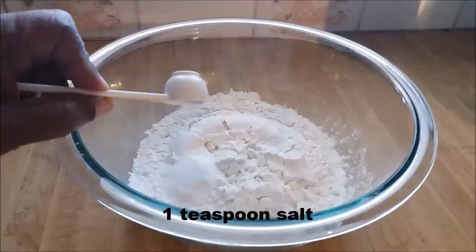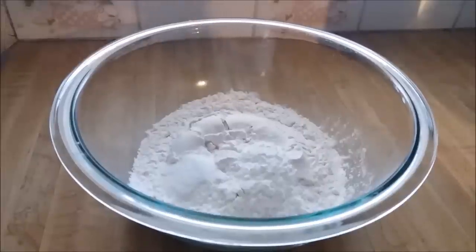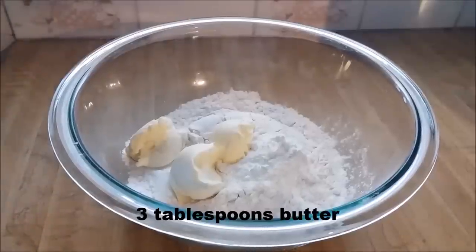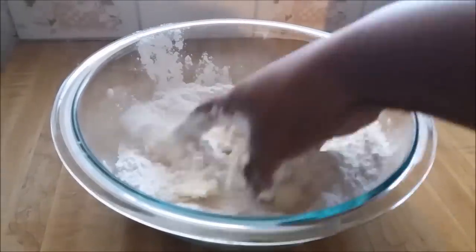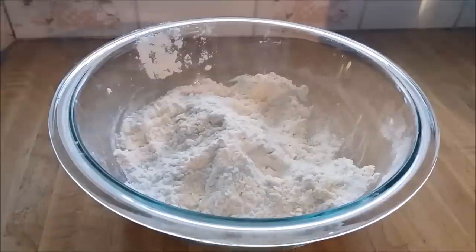1 teaspoon of salt, 3 teaspoons of baking powder, and 3 tablespoons of butter. Next I'm going to mix these ingredients together.